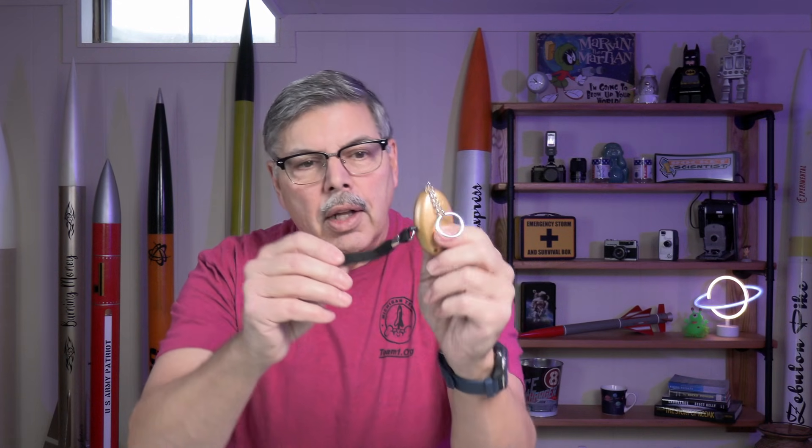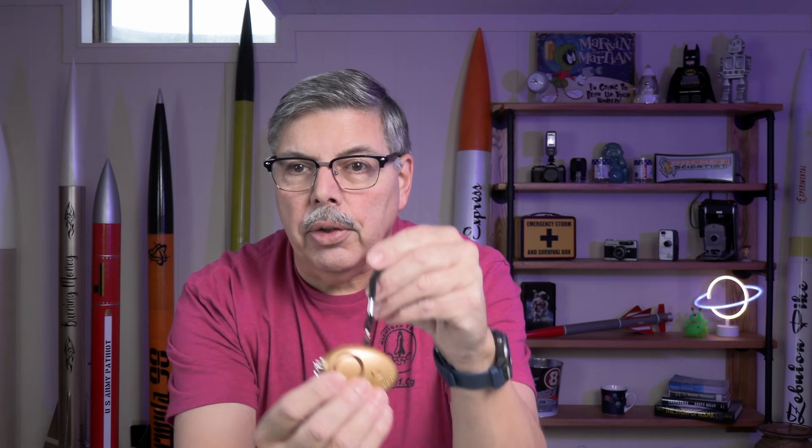One thing you've got to watch is once you pull this little pin right here, this thing will scream so loud that it will make your eyeballs knock together. So while we're working on it, you can put earplugs in or something like that, or just be very careful because if that pin comes out, it's going to be really loud. Let's take a look at how we're going to change this up and use it for rocketry.